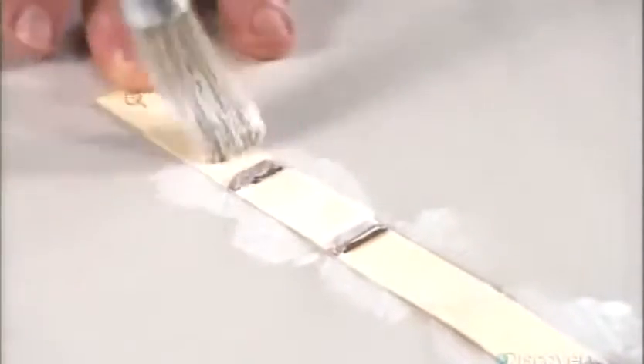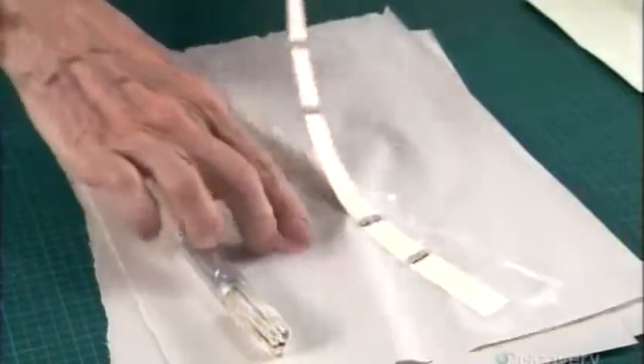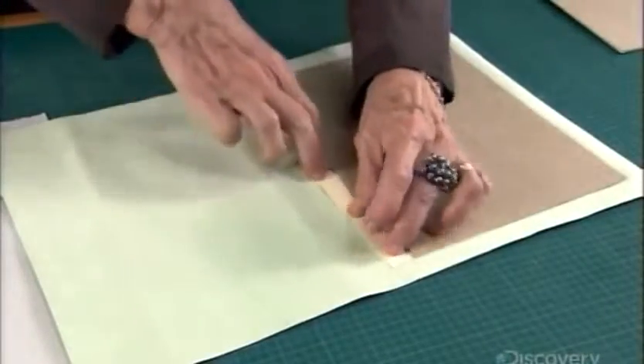Next, she cuts a strip of thick paper the width of the book's spine and glues small bands across it. Then she glues this onto the leather, right next to the cardboard.